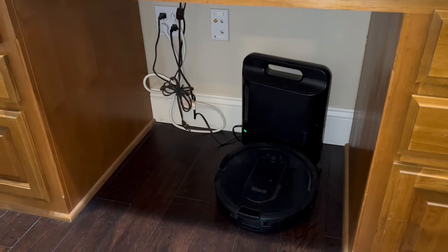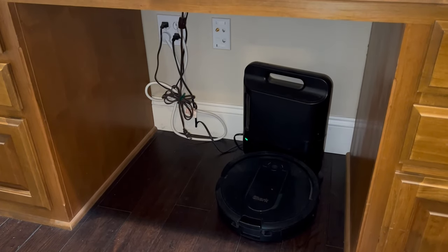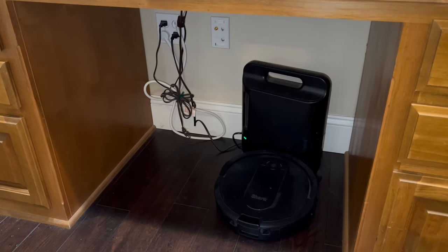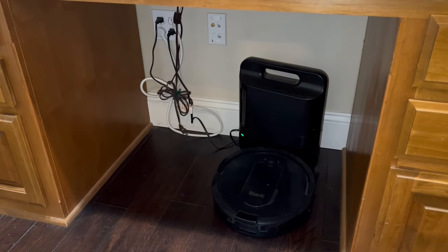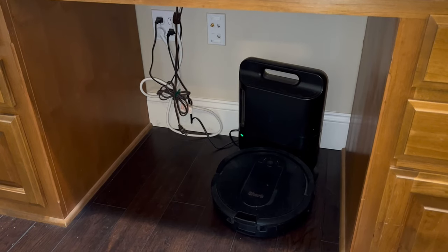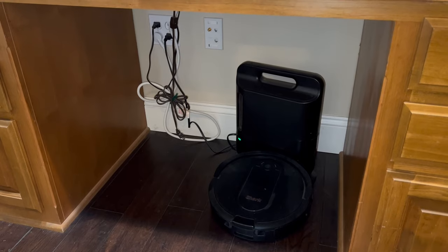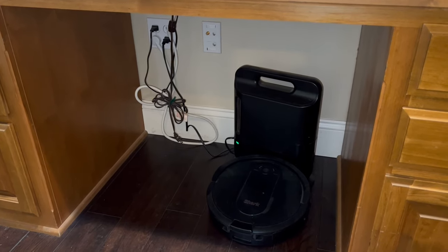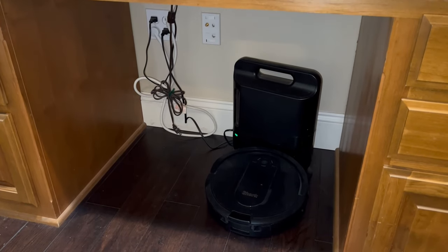First I'm going to pull out the Shark IQ. The Shark IQ has been running pretty much two to three times a week for the last two and a half years, so it's been pretty good. Recently the wheels got clogged up, probably with pet hair over the years, so I'm going to pull that apart and try to get it running again. But I thought this was a great opportunity to try something new.